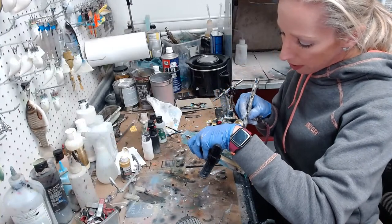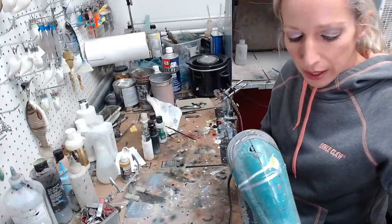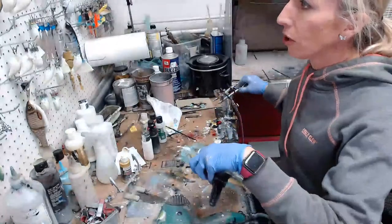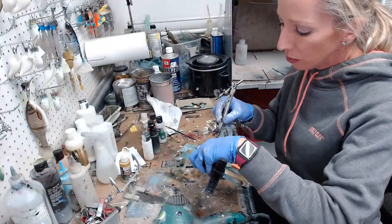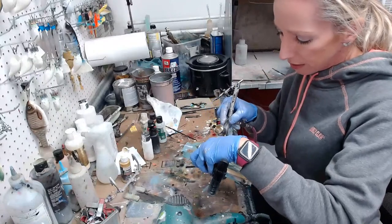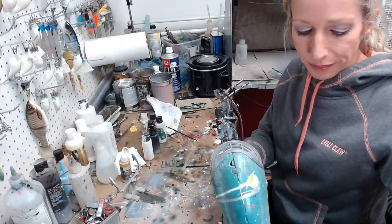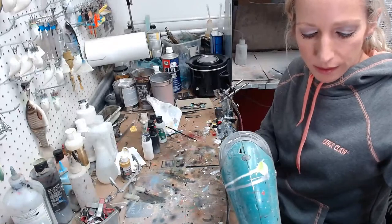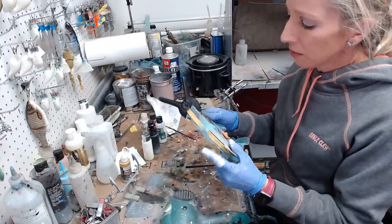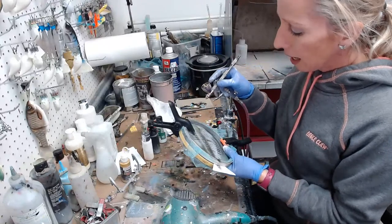I'm working on a really sweet craw pattern right now — I'm excited. I came up with it this morning, I came across some pictures of a really cool craw and it is sweet. Thank you for the stars, Matt — I appreciate it. I've never actually used the money from my stars before.